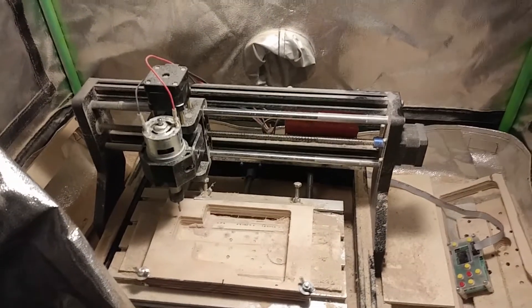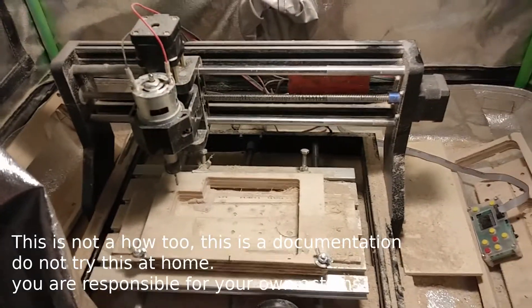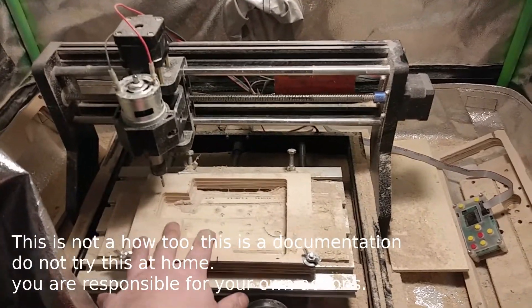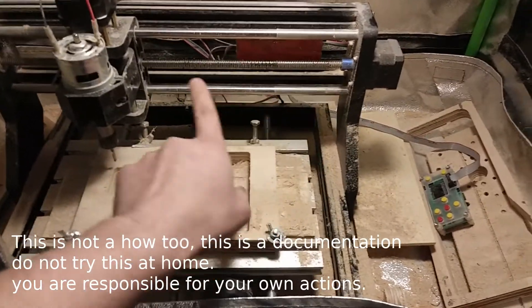I'm working on upgrading this machine a bit. This is a cutout for a part of the new front piece I'm making. Getting pretty deep into this, but cutting these wood parts with these long cuts I was having a lot of lost step issues with the motors.